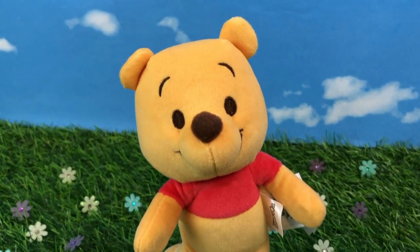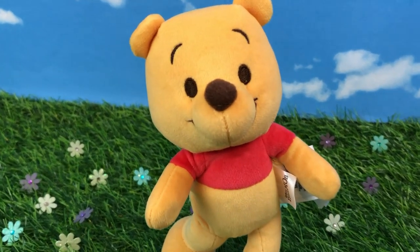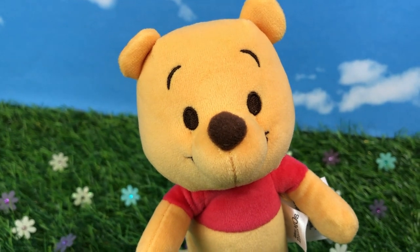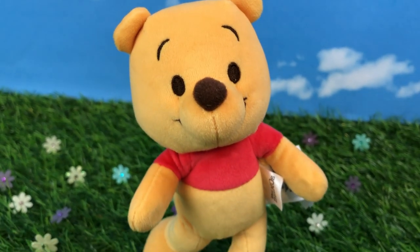First we're going to start with Winnie the Pooh himself, the main character. He is made so adorable. He's got embroidered eyebrows, eyes, and his little mouth. He's got a little round felt nose.